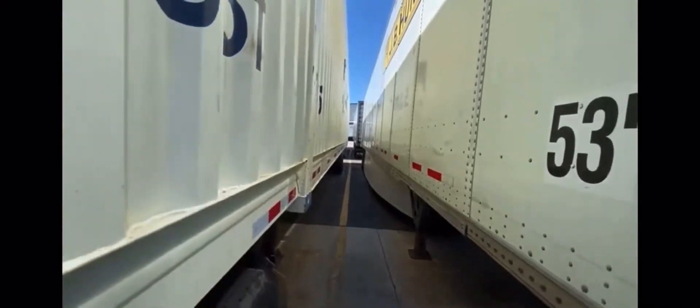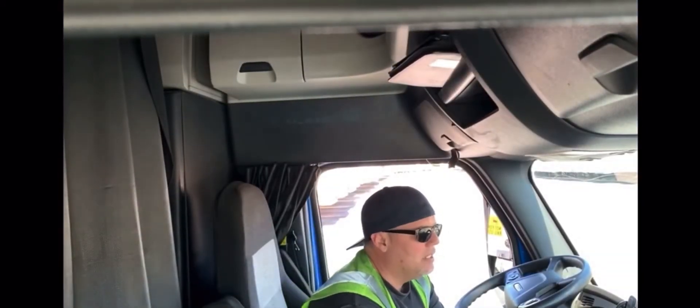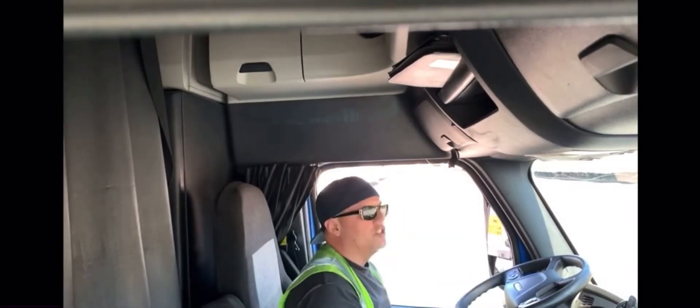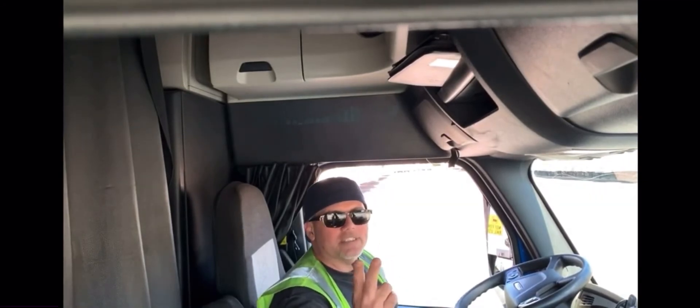So that's where the gap is. If you keep looking further in my videos, you'll see more backing maneuvers. This one's for you today. Love y'all, God bless y'all, thanks for watching.